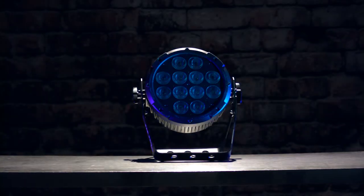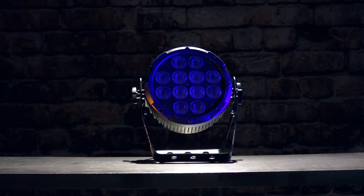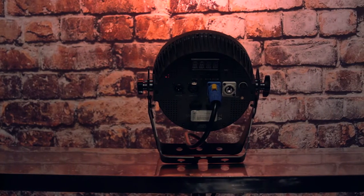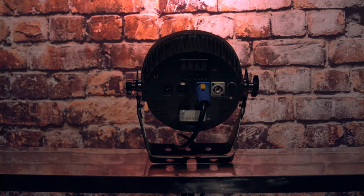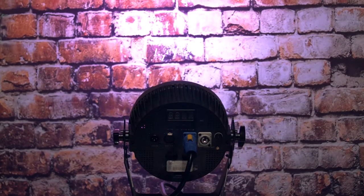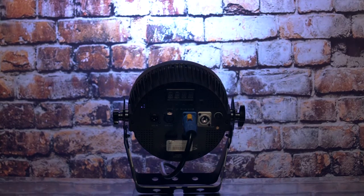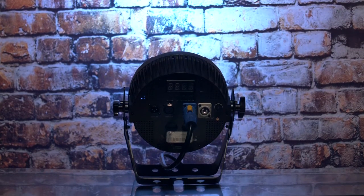Today we are talking about a couple of different ways that you can use the Slimpar Pro H. This light is most commonly used for uplighting or stage washes. We're going to cover the different models of this light, basic color mixing, as well as showing you how to navigate the preset colors and finally go over the DeFi wireless system.